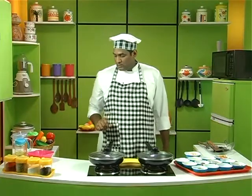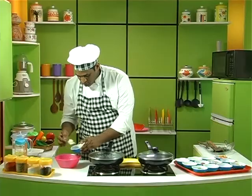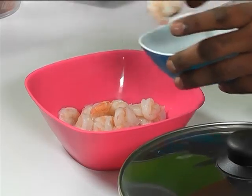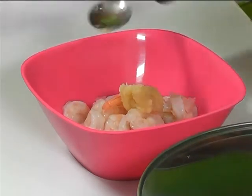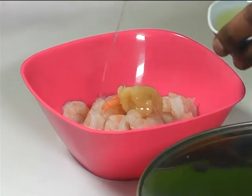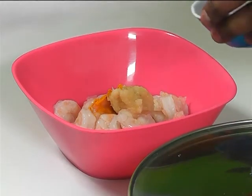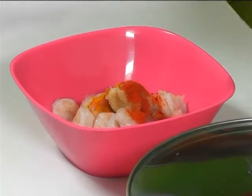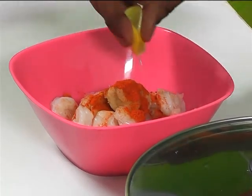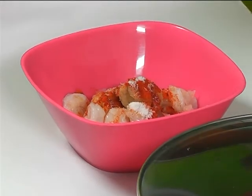Now let us see how to prepare this. First let's take a bowl and empty the prawns into it. Add some garlic paste, then some oil, some turmeric powder, some red chilli powder, and some lime.